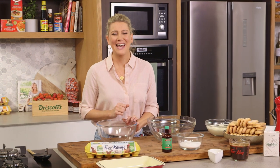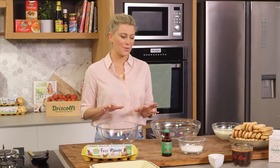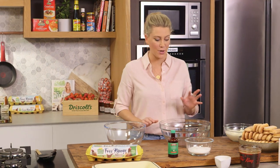Tiramisu would have to be the most popular Italian dessert and there's a reason for that — it is utterly delicious. I'm going to share with you my best friend's recipe. This is Pedro's recipe and it is just perfect.